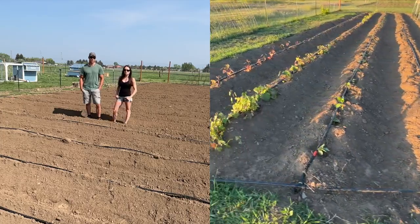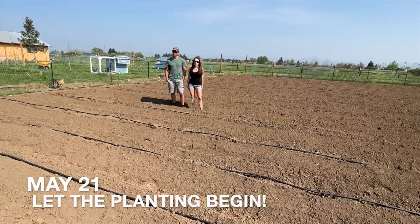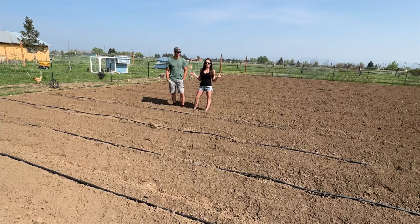Continue watching if you'd like to see our progress. We've got a big job ahead of us — we are going to be planting our garden. This garden is a everything kind of mixed bag garden. We're going to have peppers, potatoes, carrots, beets, onions, green beans, eggplant, everything you can think of pretty much. We have a different space that's going to be a dedicated tomato garden.